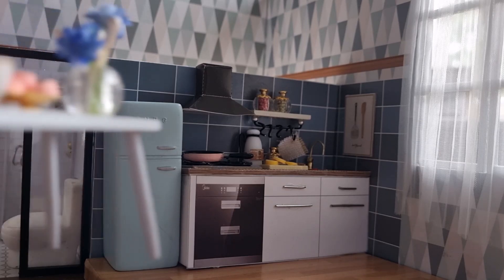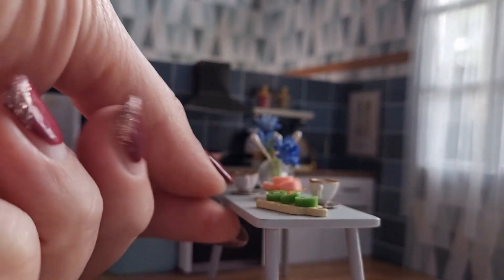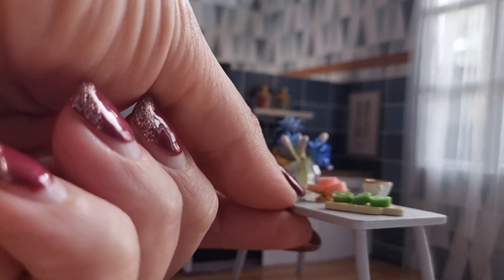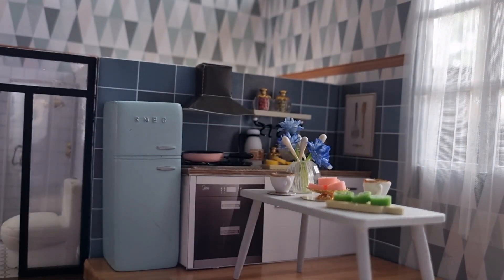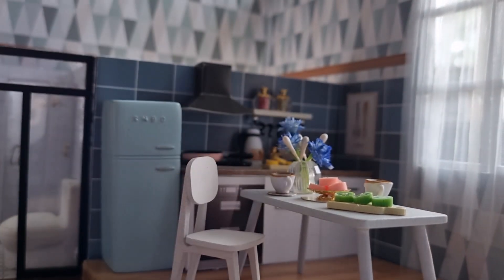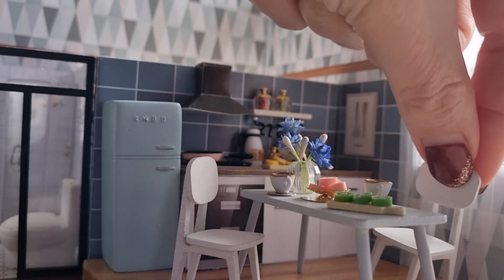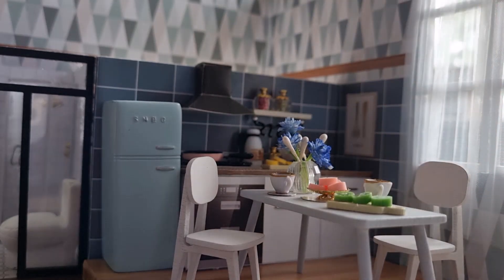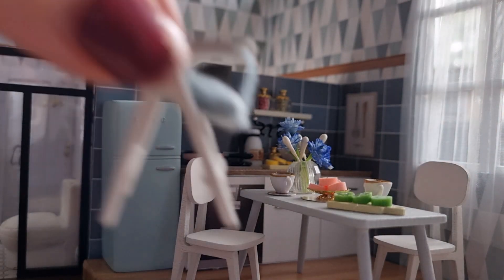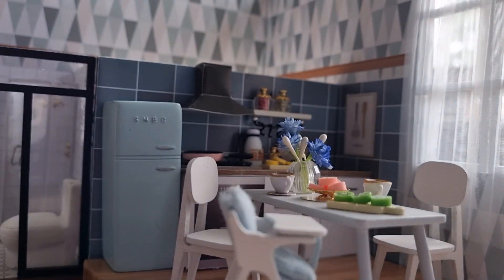Let's bring it all into the kitchen dining area. It's definitely a good idea to glue everything on so you don't have to worry about knocking it off. So the table is in place and then just pop the chairs in, and we'll have a beautiful kitchen dining area. This dollhouse is coming together really nicely — I'm so pleased with it and it's going really well. I hope you're enjoying it as much as I am enjoying making it.